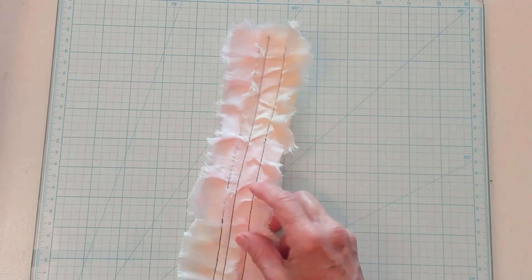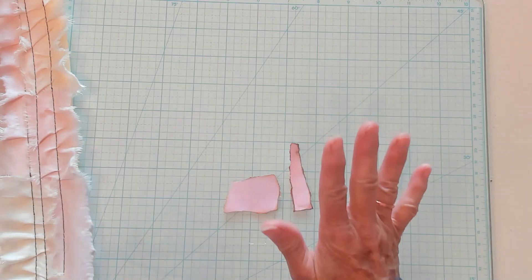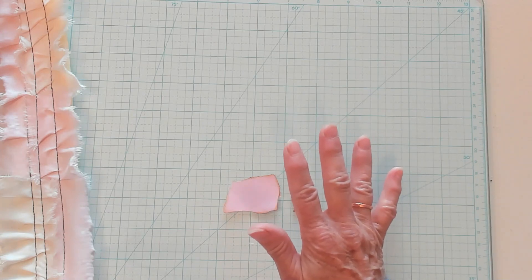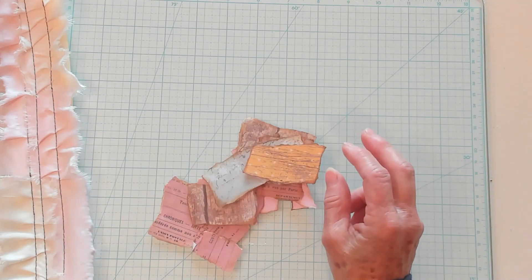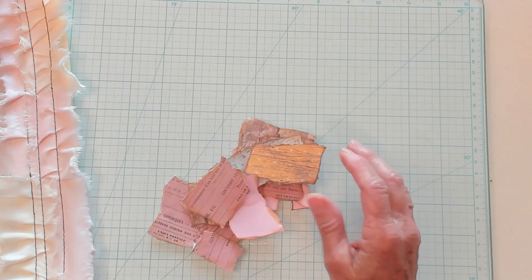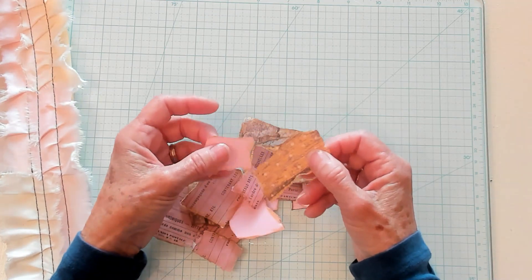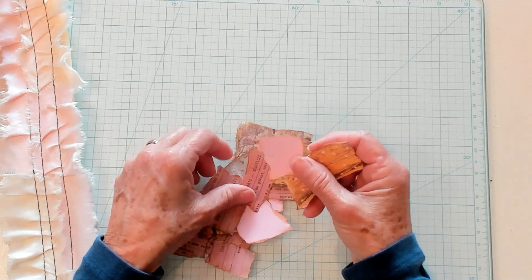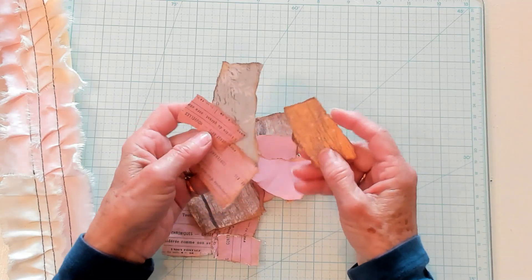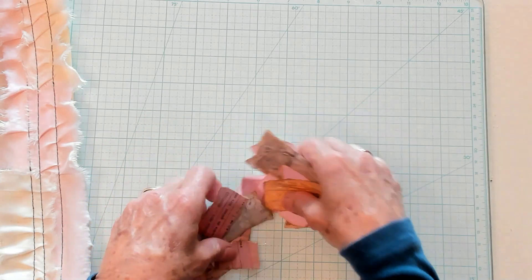The next thing you want to do is take these little pieces — take your paper in the colors you chose for your snippet roll and rip them up. Just tear them all up, and then I like to go back and ink it with the color of ink that I used for that journal. This does take a little bit of time, but once you get this snippet roll finished it's going to go really fast when you go to decorate. So you've got all your little pieces.